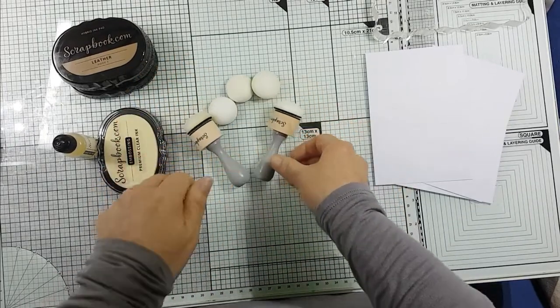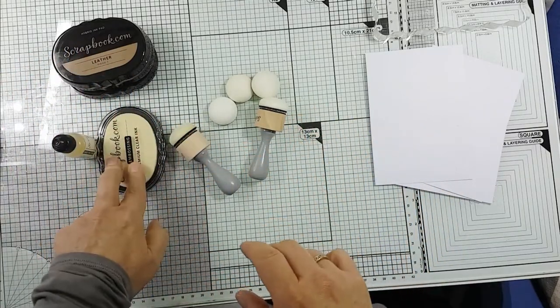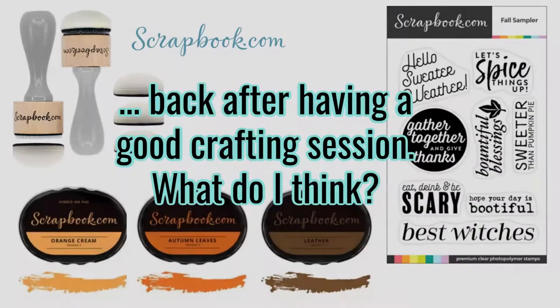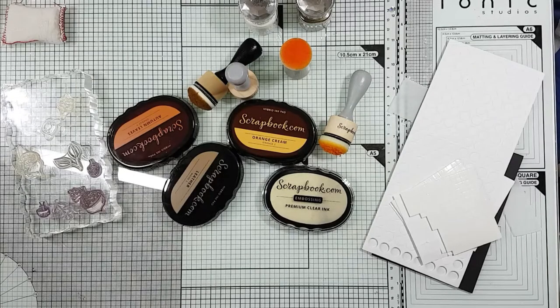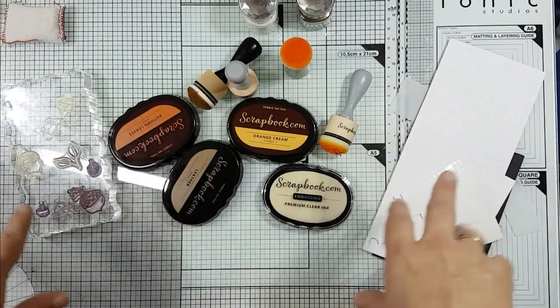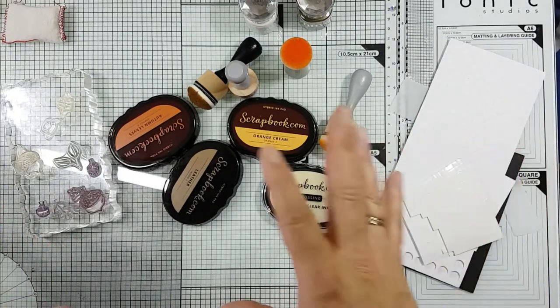I thought I'd have a play with them and create some bits using the inks, the blenders, and the embossing ink, and come back with true feedback on everything. I've had everything out and I've had a really, really good play. I've used the blenders, the ink pads, the embossing pad, and I've used them in lots of different ways - actually the way I would use them if I was crafting or making something. So let's have a quick go through all the different things.